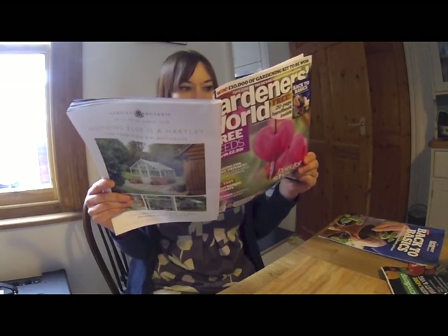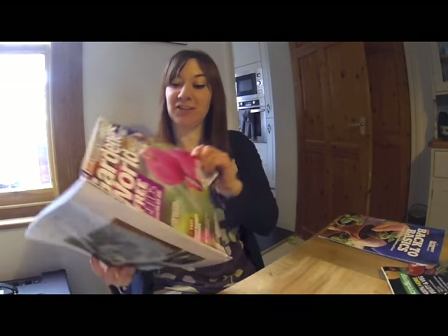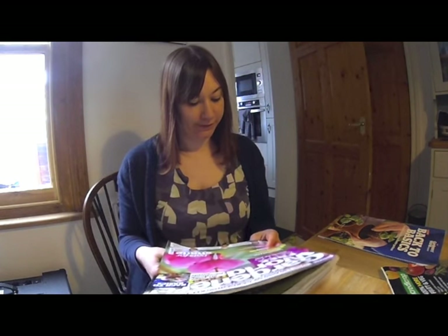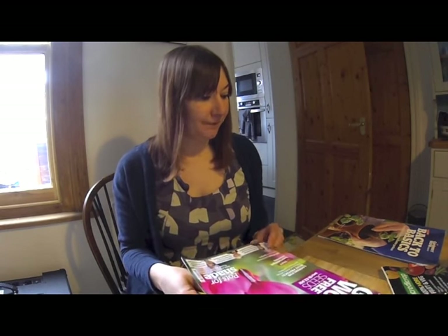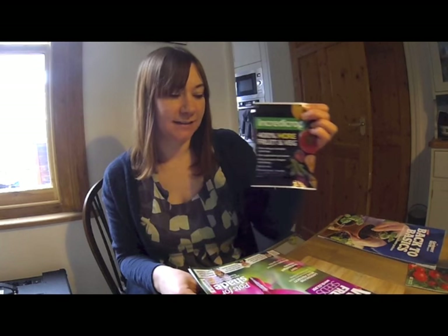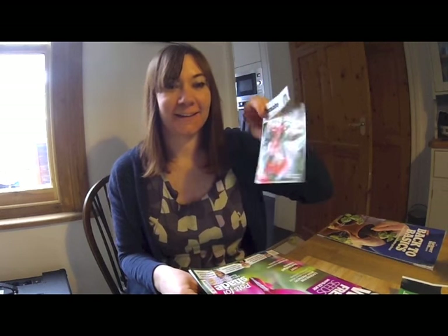I've got lots more to show you — some sowing, the sweet peas, and tulips — but first let's sneak up on Gemma. Hi, just checking out my Gardeners' World magazine, this month's April, seeing what Monty and Alan have been up to. It came with a slow release controlled plant feed which looks very handy, and also some tomato Super Sweet 100 seeds, so looking forward to seeing if they come out — I've planted some already.